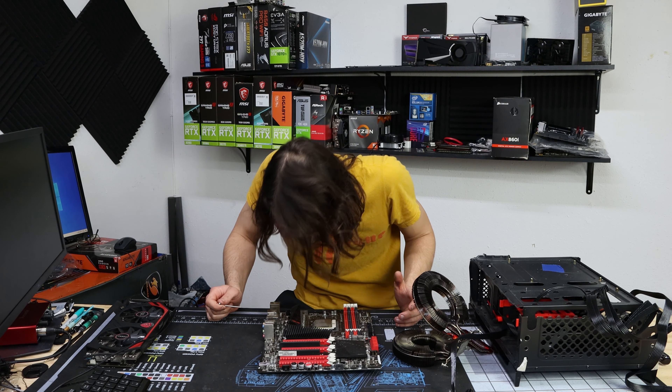AM3 socket — not even AM3+, just AM3. Although I think you can put some early FX CPUs in this board and they will work with a beta BIOS. So maybe we'll have to try that out.